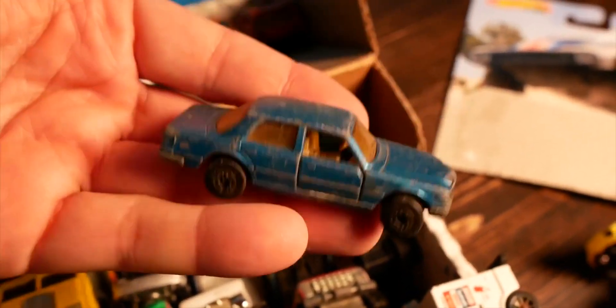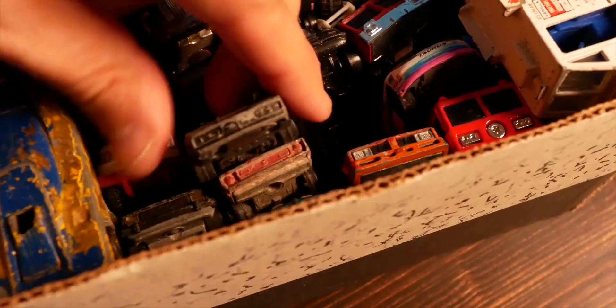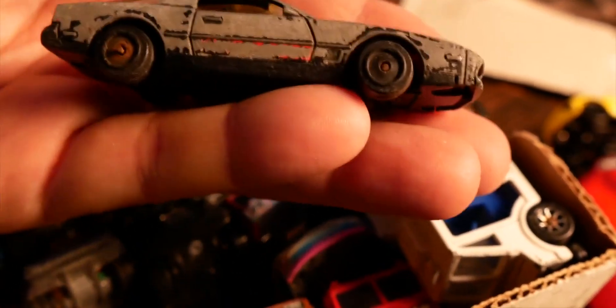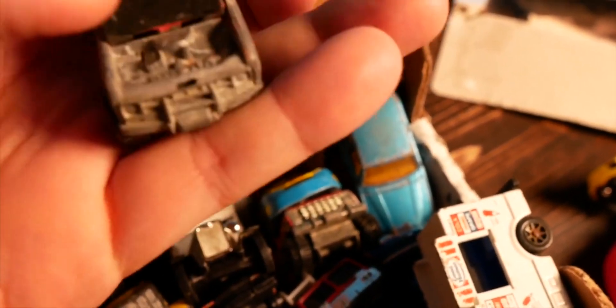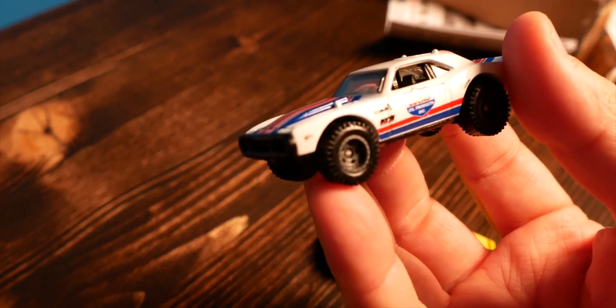I kept my cars in way better condition than these — these things are completely worn out. And look at this, I didn't realize I have a Batmobile! Whoa, what is this? Knight Rider! This box is full of gems. These cars are really well played with, which is fine with me. I was watching a SteadyCrafton video where he made Mad Max post-apocalyptic cars — that'd be fun. There are other options here if I didn't want to take apart the Camaro, like one of these vans. But there's no way I'm going to wreck this Camaro — it's just too cool.